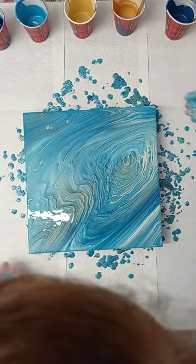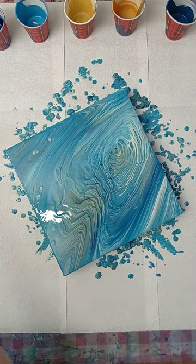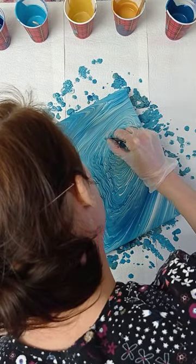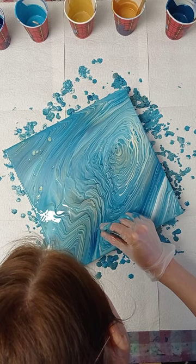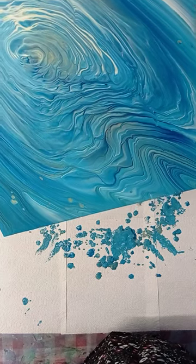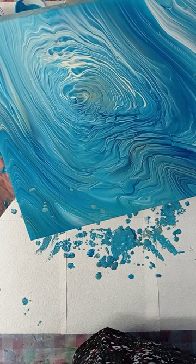So never forget, when you think you're done, to get the amount of paint back to the middle. I see that I have something in my paint that doesn't belong there — I'm going to get scissors and get it out. So I'll get my paint back to the middle and then I can see if I like the composition.